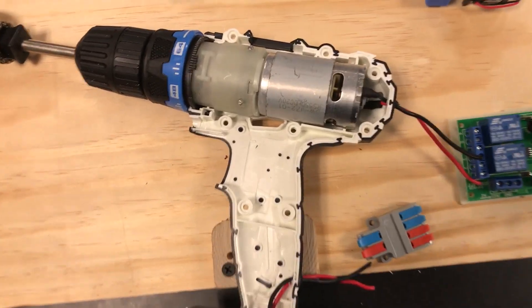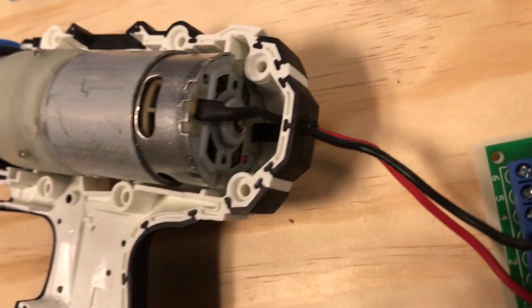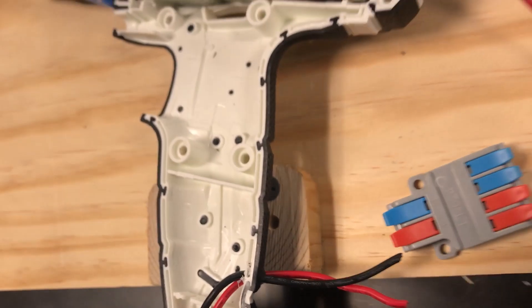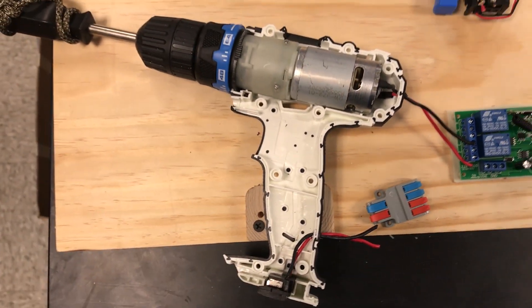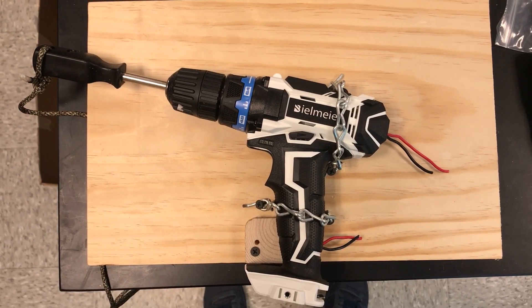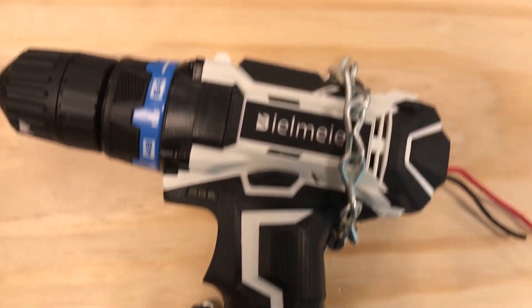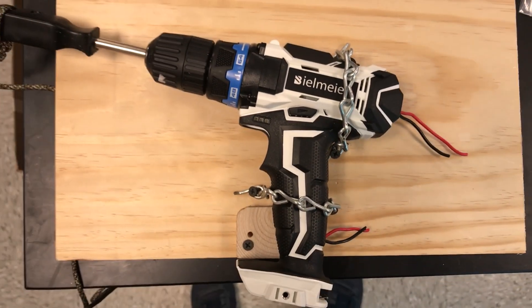I fed my wires through the shell of the drill so I can replace the other half onto the drill. I secured the drill to the mounting board with some simple pieces of chain. Pretty sturdy.